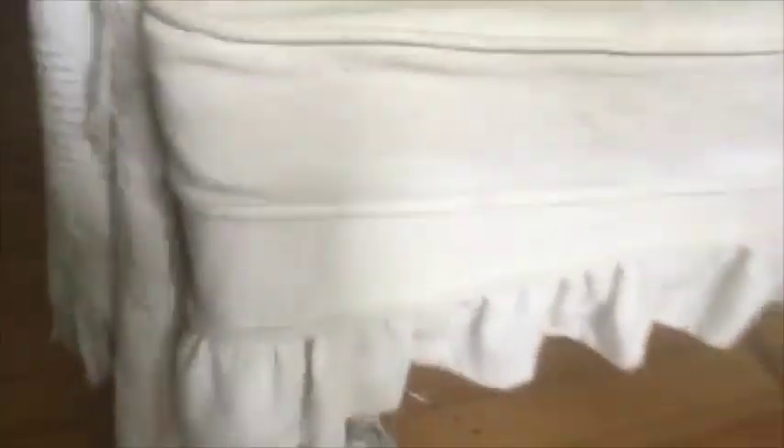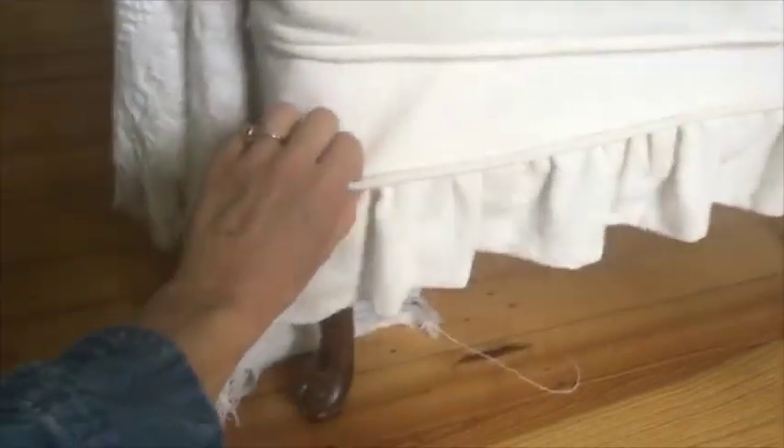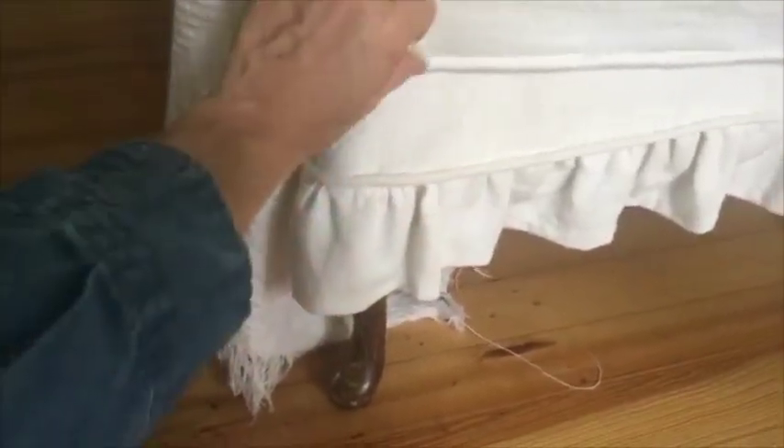First things first, in case you're completely new to slipcovering, I'm going to show you what piping even is. Pardon my chair because I haven't washed the slipcover since making it, so try not to pay too close attention to that. Here's my chair — this detail, this cording you see all the way around on the arms, on the wings, around the cushion — that's piping.